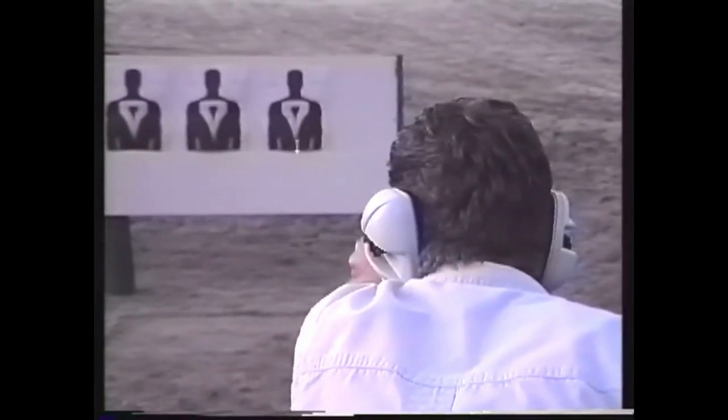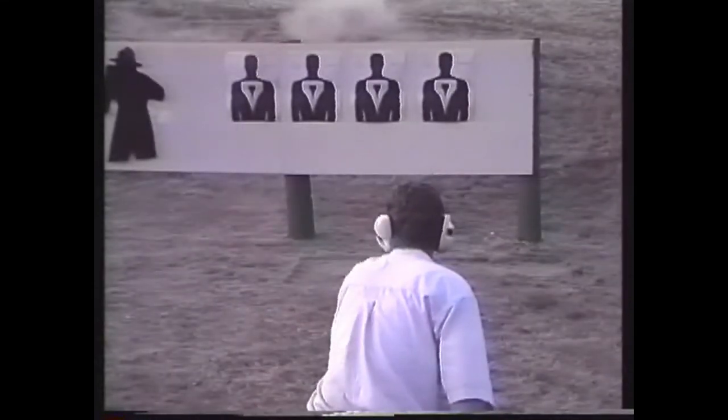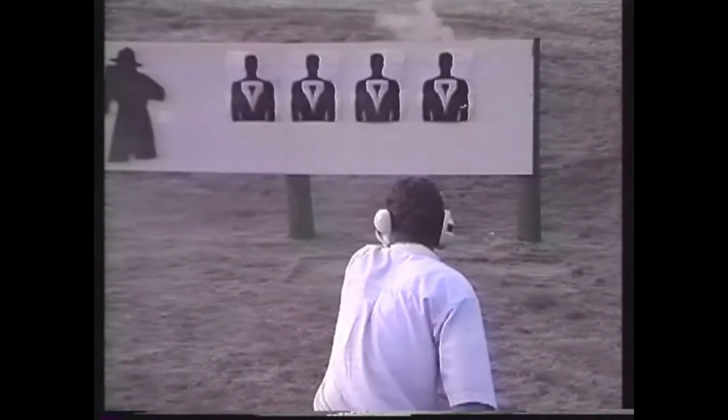One of the latest developments in combat shooting technology is the use of gun-mounted flashlights and laser sights, which illuminate or project a visible dot on the target, marking the intended point of bullet impact. The development and use of these sights is significant because it acknowledges that in the heat of a gunfight, you will in fact look at the target, not your weapon's sights. It also acknowledges that most gunfights occur in low light conditions in which conventional sights are useless.